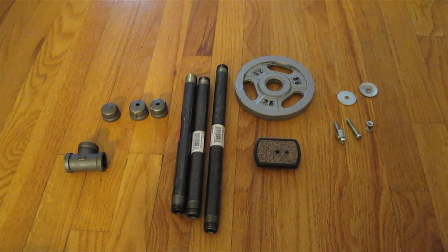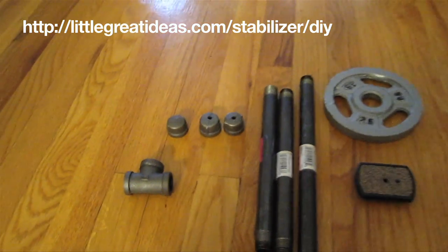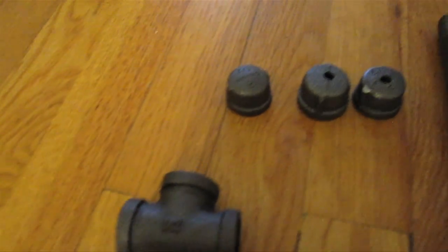Hey guys, I came across a great do-it-yourself Steadicam at LittleGreatIdeas.com and I want to show you guys how I made it and what the video looks like using the Steadicam.